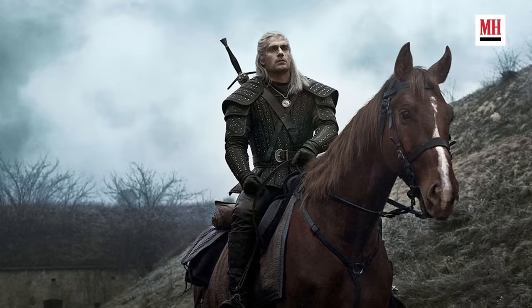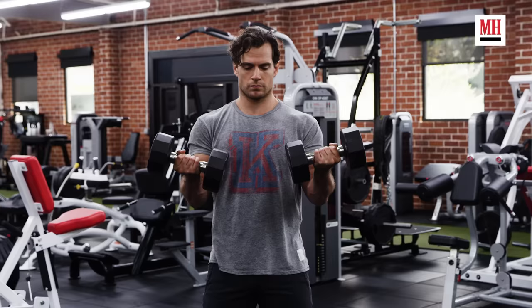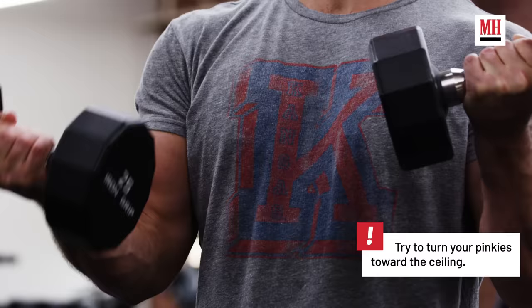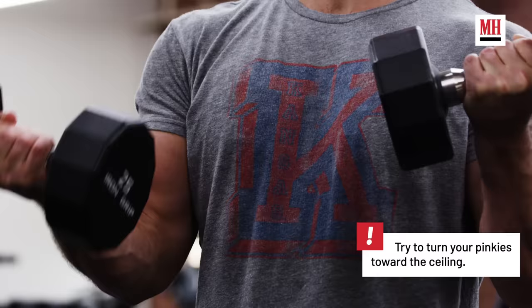With horse riding this can also make a difference — if you have a particularly powerful horse that's really going for it, having that necessary strength to heave back on the bit does help. What's unique about this exercise is it keeps the biceps under tension for a longer period, gets more activation out of the forearms, and continues working on that muscular endurance that is so important for the role.